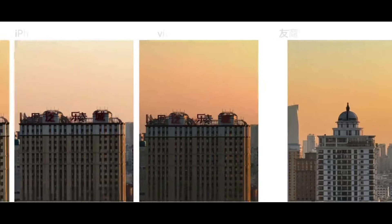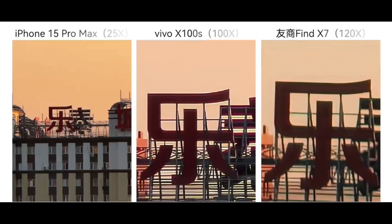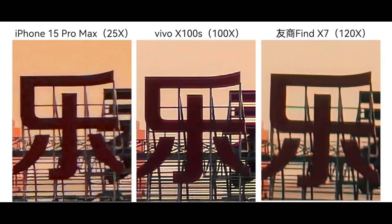Switching to 10x telephoto, Vivo performs well, though it seems slightly inferior to Apple. Finally, at the maximum 100x digital zoom, Vivo's image appears somewhat better. After manually forcing the zoom to a uniform level, Vivo's text appears more sharpened and overall it's indeed clearer. Colors are well preserved. This Vivo X100S with Zeiss super telephoto can clearly compete with flagship image quality.